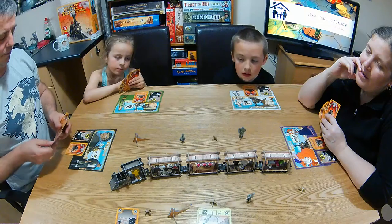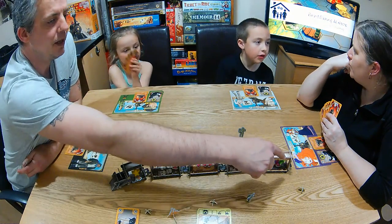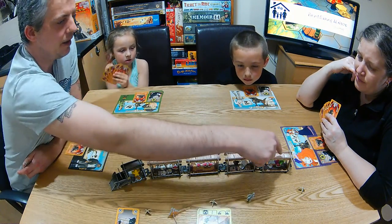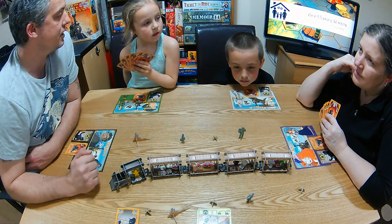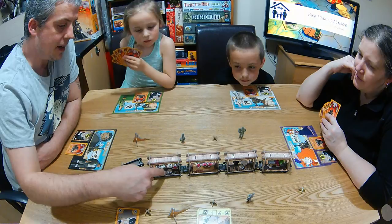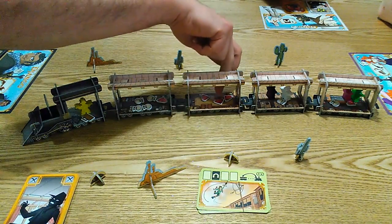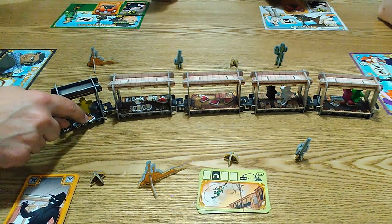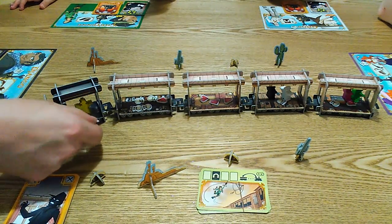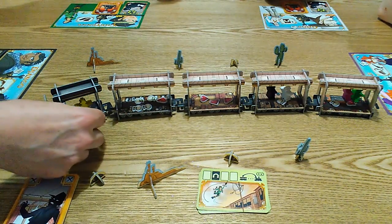We randomly decided that Mia was the first player. The first player's in the caboose and then the second, third and fourth players in their starting positions. We've got money bags and gems in the bottom of the train, and up here in the locomotive we've got a lockbox which is the most valuable bit of loot in the game.